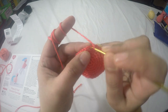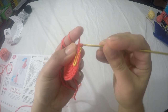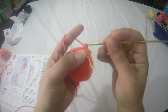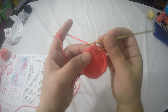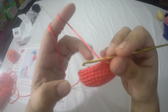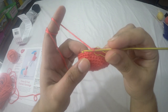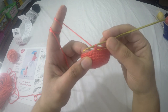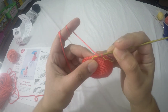From row seven to row ten we are going to do one single crochet in each stitch around with thirty-six stitches in each row — that's four more rows. Make sure you have your stitch marker and move it up each row. I always stress about stitch markers, especially for amigurumis. For row eleven, we are going to do two-together single crochet in the first stitch.